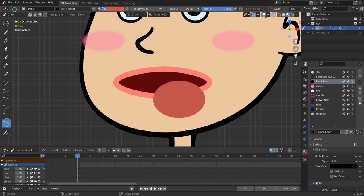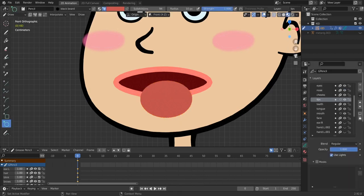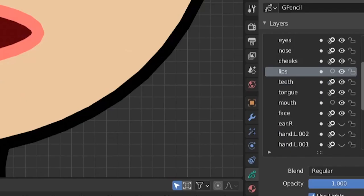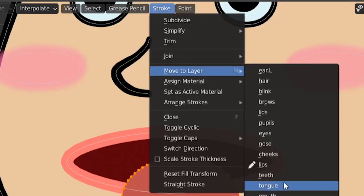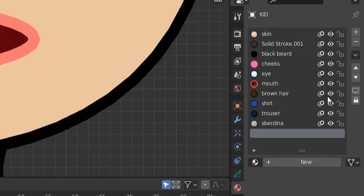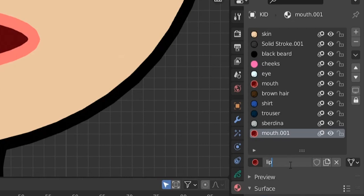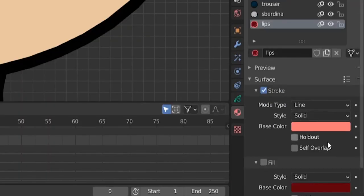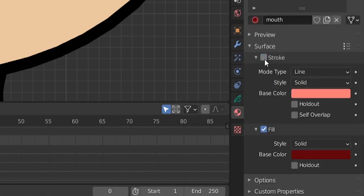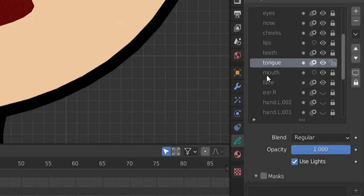In edit mode we see a lot of vertices on the tongue — let's lower them a bit. Select all with L and move it to center with G. I was in the wrong layer though — let's fix this: select all strokes and use 'Move to Layer: tongue'. Now let's fix the mouth and lips materials. Create a new material by choosing the mouth material and clicking to make it unique, then rename it 'lips'. Disable fill on the lips material so we have only stroke, and disable stroke on the mouth material so we have only fill.